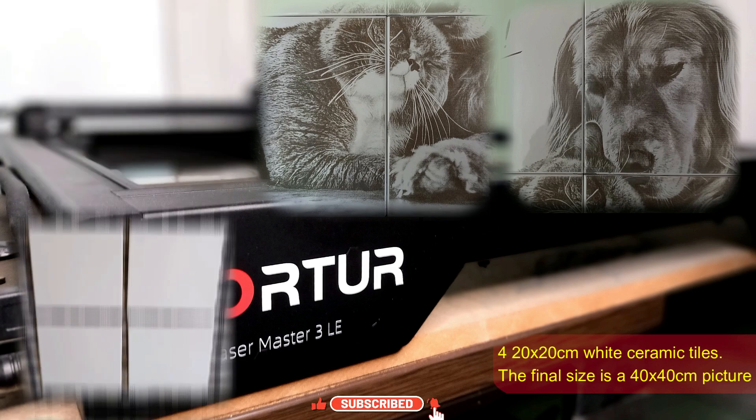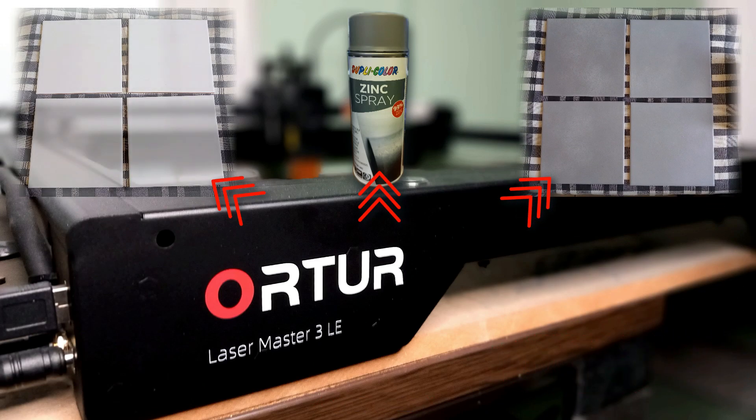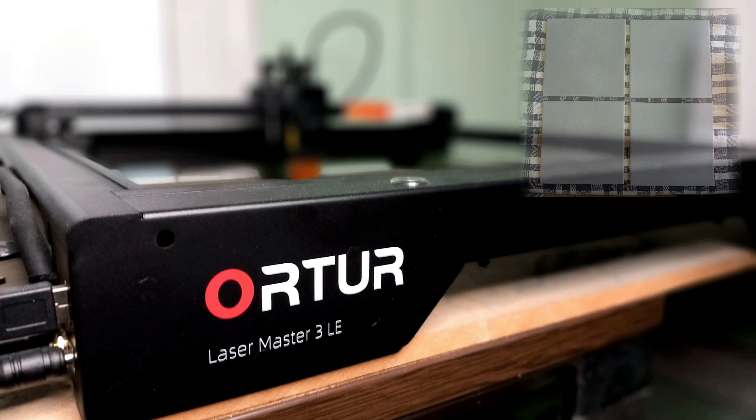First, I clean all the tiles with acetone to remove any dirt, grease, or fingerprints. Then I spray the tiles with zinc. This helps the laser to burn into the ceramic coating.